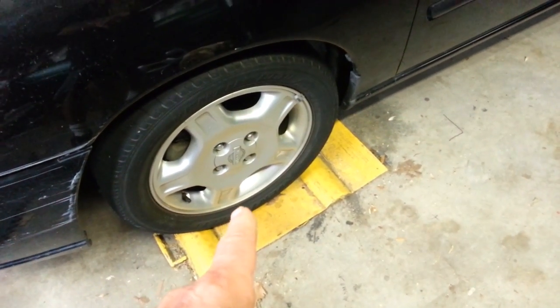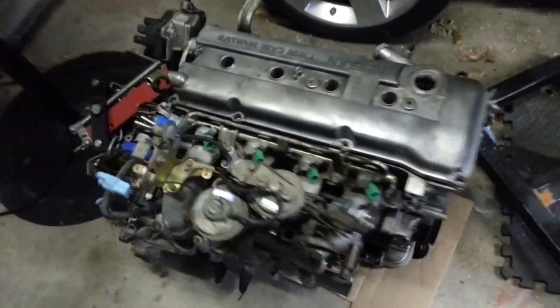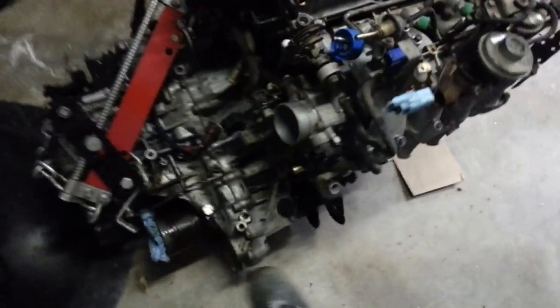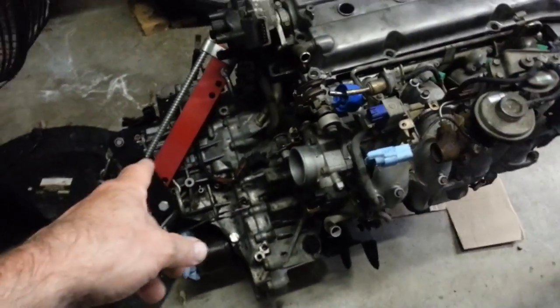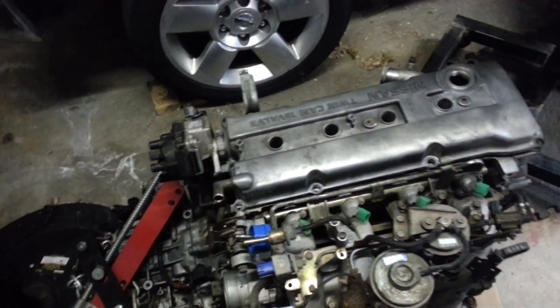First step: remove the hubcaps and get rid of the axle shafts. Here's the replacement engine and transmission — cleaned it up as best as I could. I got the engine hoist all rigged so that it's nice and balanced and hopefully I can tilt it out of there.